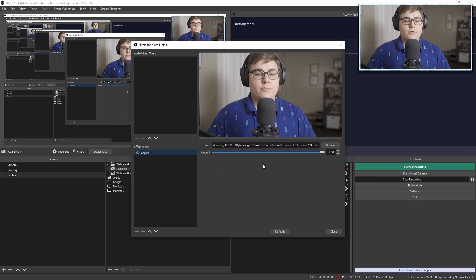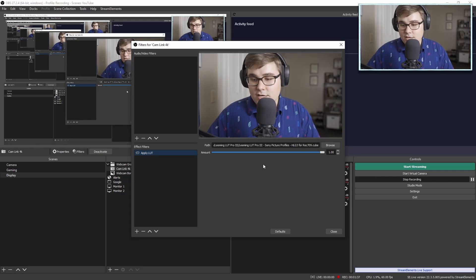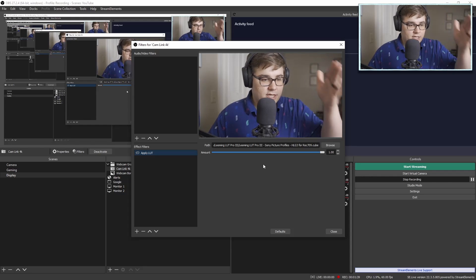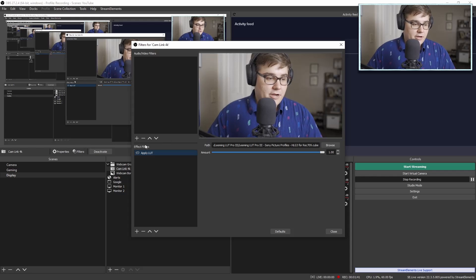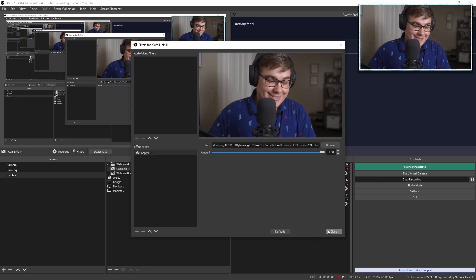Most of the time I have a folder in my content creation folder on my PC dedicated solely for LUTs. Once you apply it, it looks beautiful — I've been applying different LUTs all day and this looks amazing. We're going to switch back to my face now because it's pretty — it's so beautiful, it's delightful.